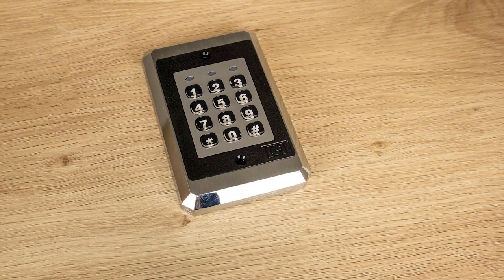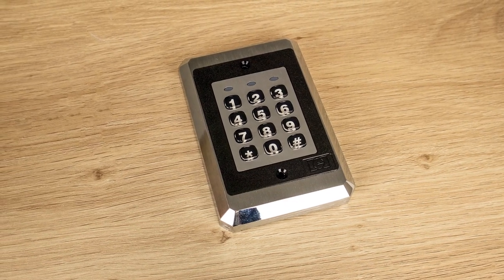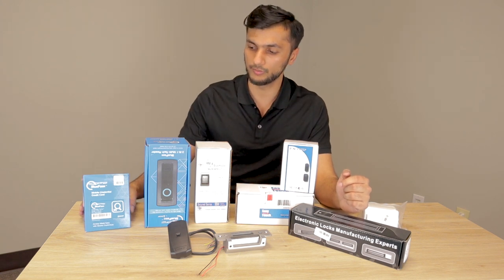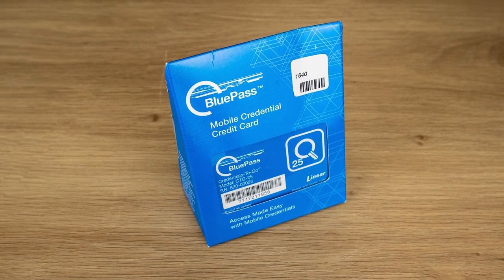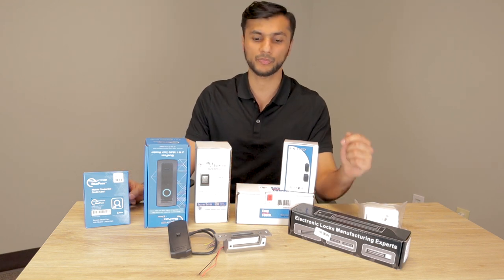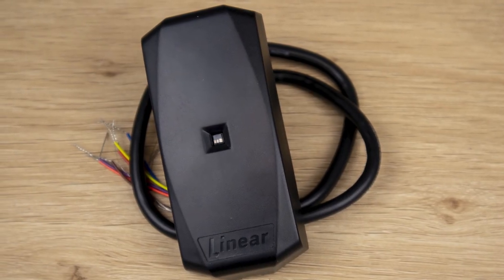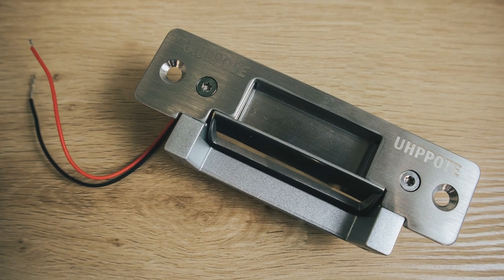We did not have this keypad last time. A lot of customers have requested just an old traditional keypad where you punch in a code to unlock a door. We also received a new BluePass license, which works with a BluePass reader that allows you to control, unlock, or lock a door using your phone as a BluePass app. Here we have our traditional proximity reader which uses Prox cards, 125 kHz in this case. And then we have our mag lock and electric strike, and a request-to-exit button.